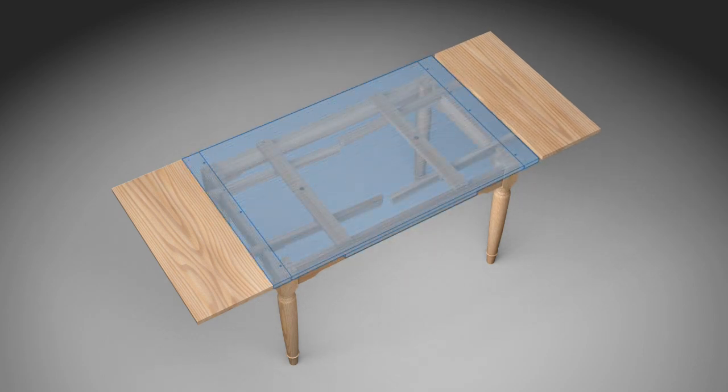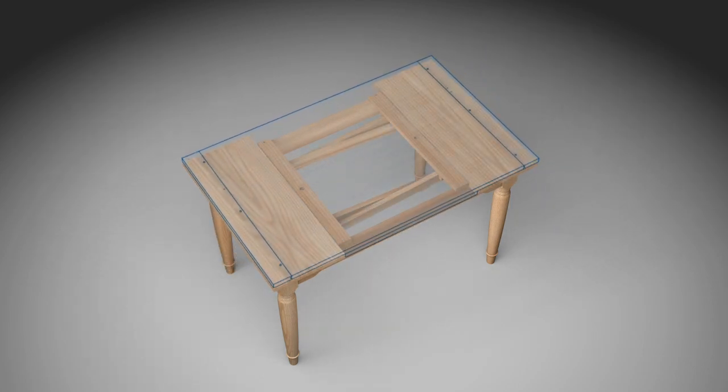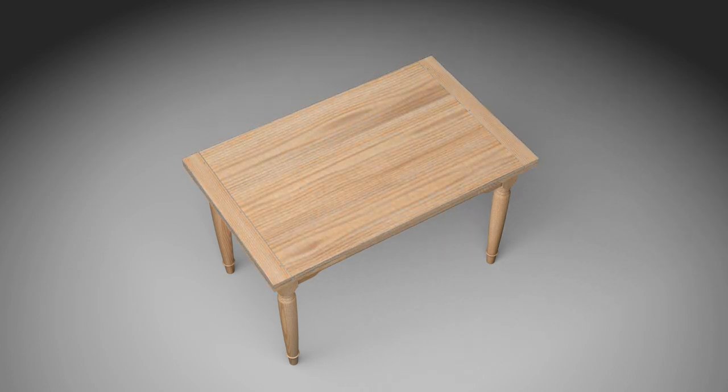To make this happen, Thomas McDonald engineered a table where the leaves are attached to long runners that slide freely beneath the main tabletop.